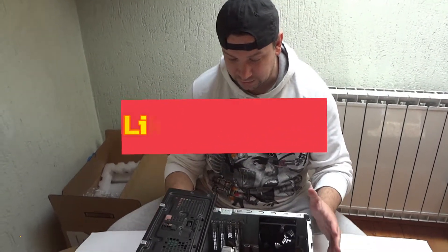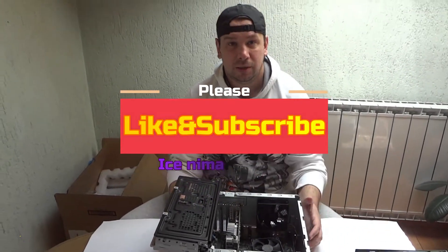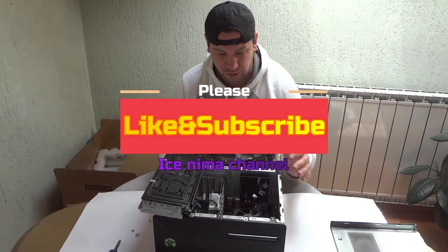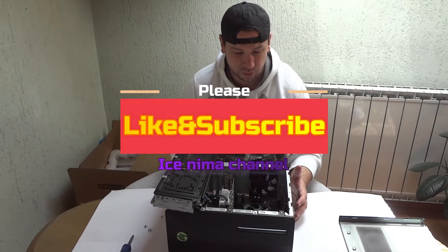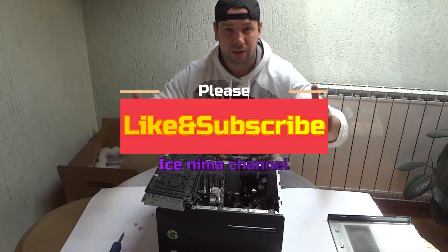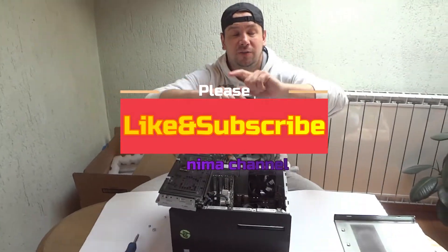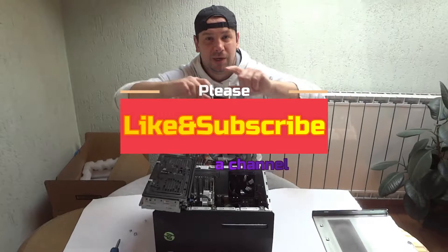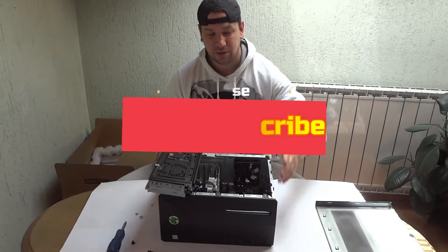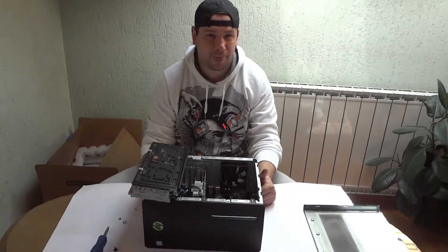I don't know guys, that is all for now. If you have some questions, put them down in the comments. If you want to know all about this machine, I will show you and tell you what I know and what you can do with it. Leave a like, subscribe if you want, share the video with your friends, boyfriend, girlfriend, cats, dogs, birds, whatever. Thank you so much for watching — Ice Nima is here for you. See you next video, see ya, bye!